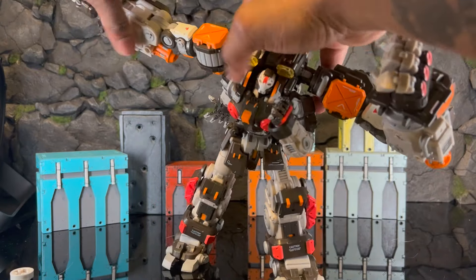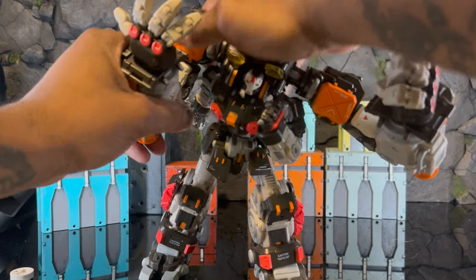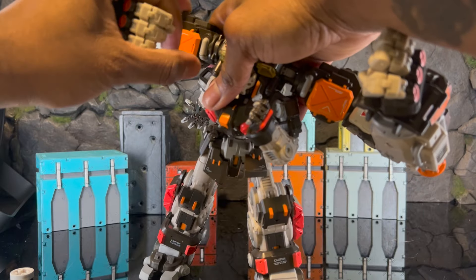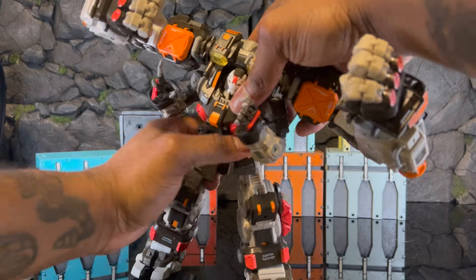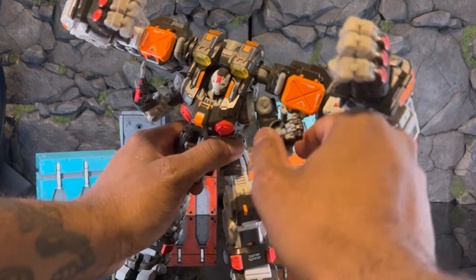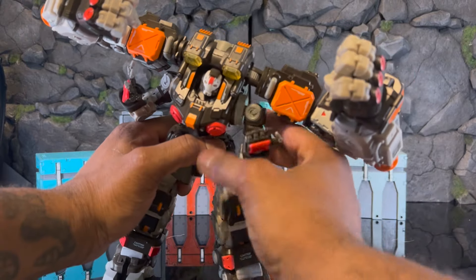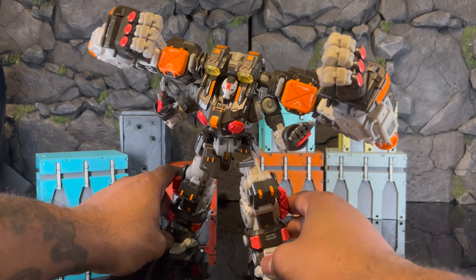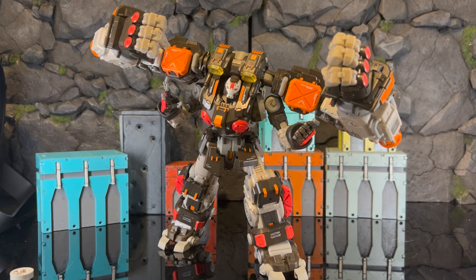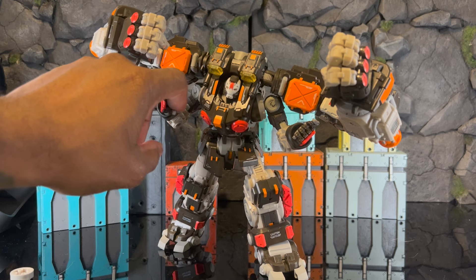You can do a lot of cool poses — it's all about figuring out that articulation. Rotating this here, doing some cool poses — say you're doing a power-up fist. It's cool stuff like this that makes me really enjoy this line. I can get really creative with it, and even with the hands looking a little crazy, it still looks cool.